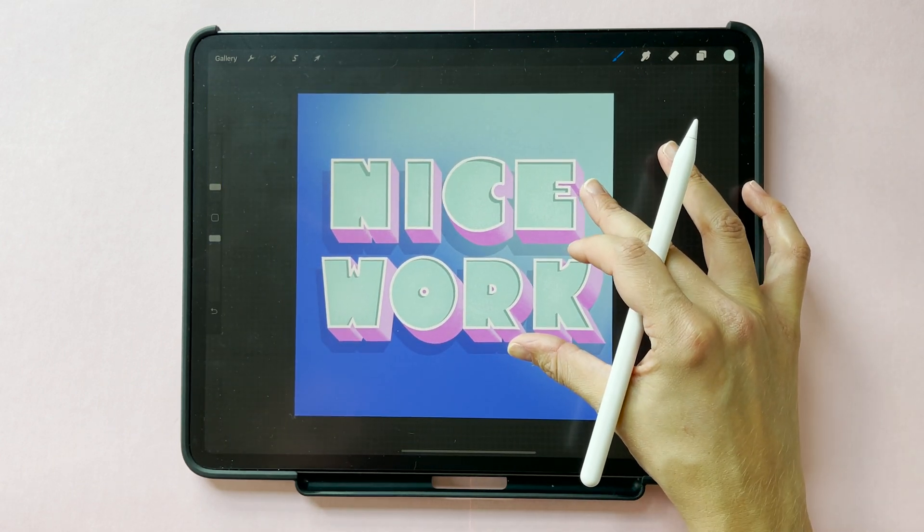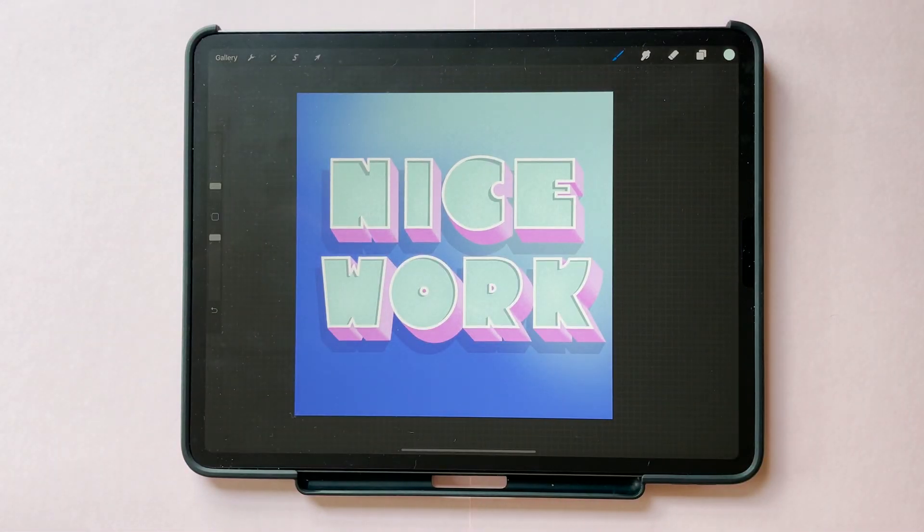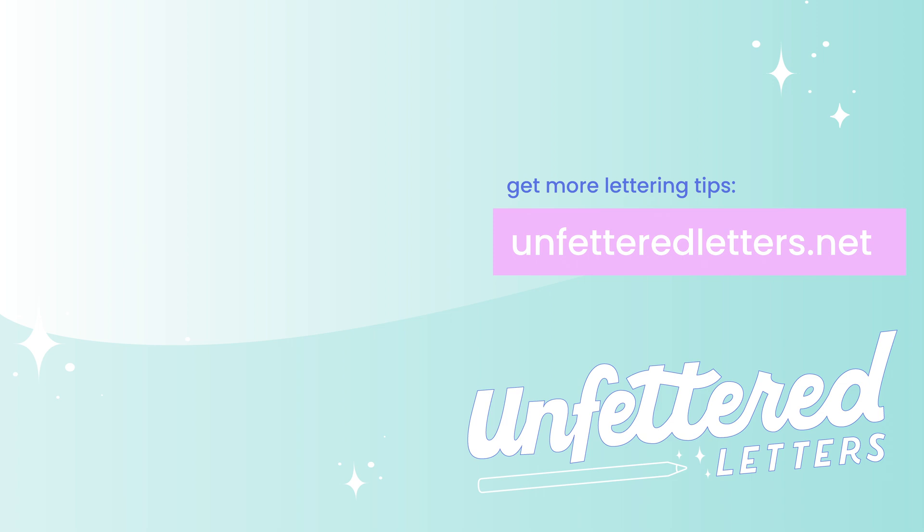Once you're happy with your texture, you're all done! You've got a 3D word with a shaded extrusion, a drop shadow, and a sunken letter effect. If you liked this tutorial, be sure to like and subscribe, and let me know in the comments what questions you have and what tutorials you'd like to see next. Thanks!